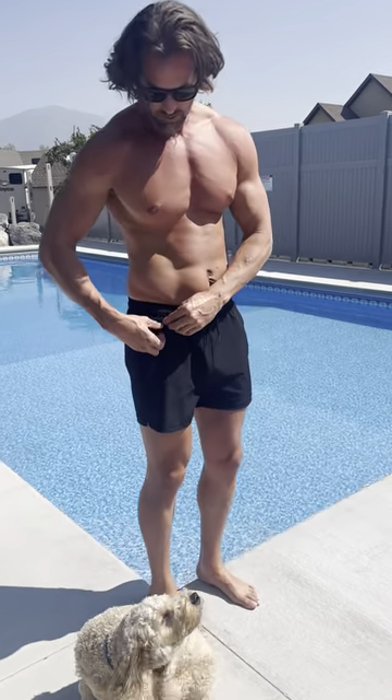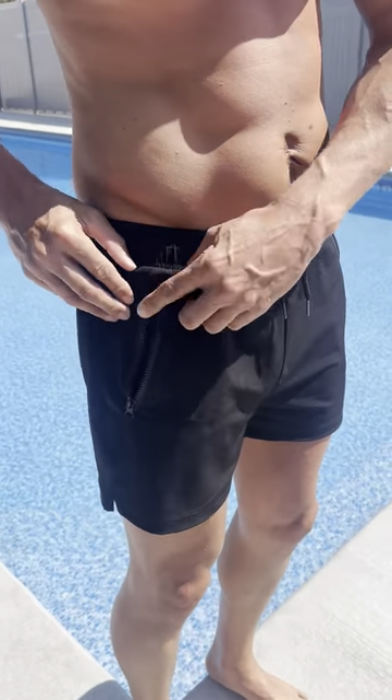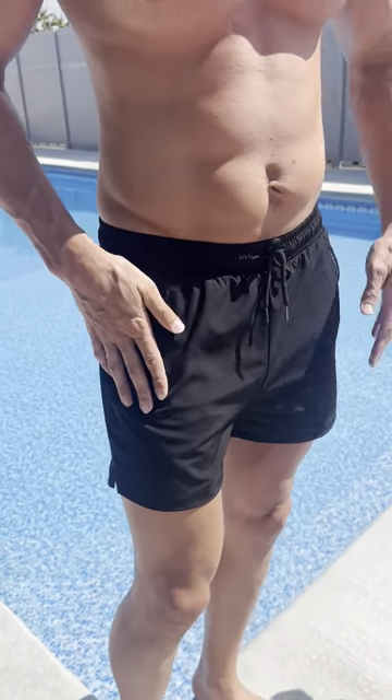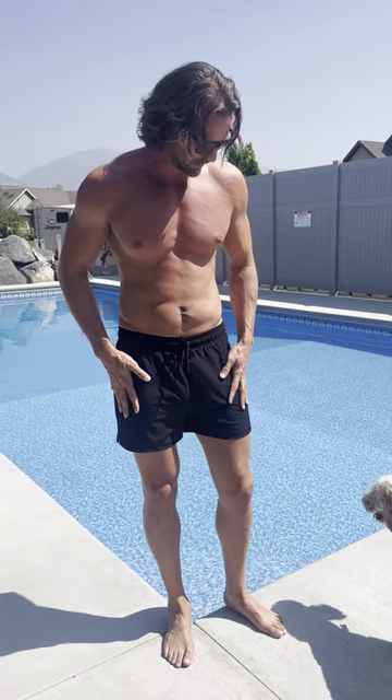They come with zipper pockets. They aren't super deep, so depending on what you're using it for, you might want deeper pockets, but I don't mind it. If I need to carry anything else, I use a fanny pack or whatever. I like that you can zip up your keys if you're on trips to your room — they stay nice and secure.